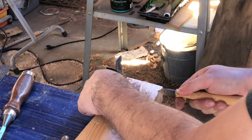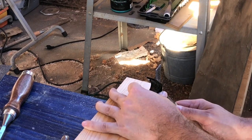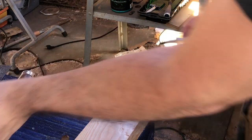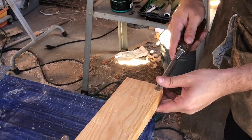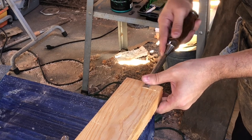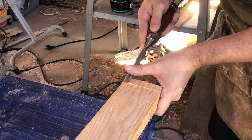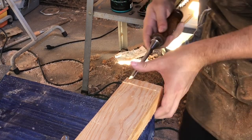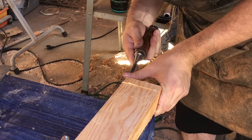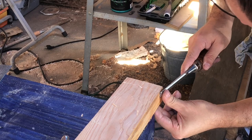Then take your chisel and push into your cut mark from the waste side — this gives you a little channel or canyon. You don't have to do much, just push it in enough to cut off that little flake, and do it on all three sides. These flakes should be very small and you should be able to just flick them off with your thumb, and it will give you a nice edge that you can rest your saw blade against.